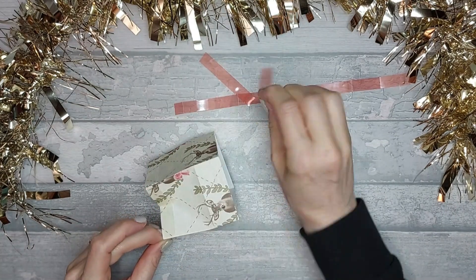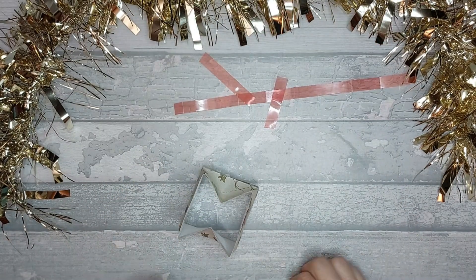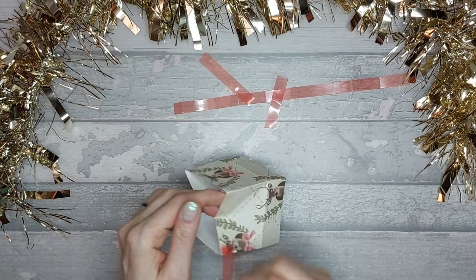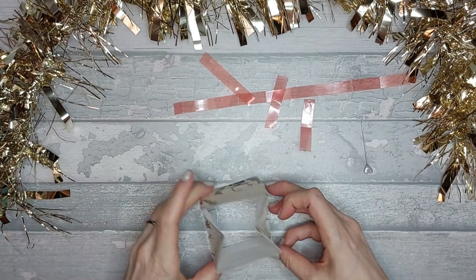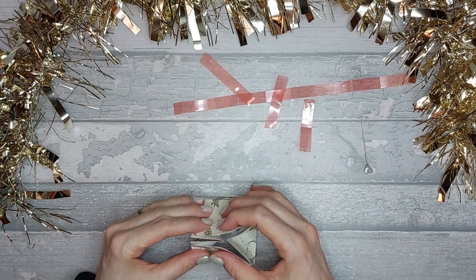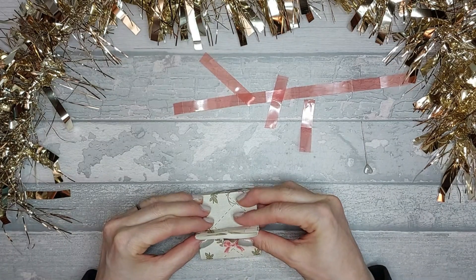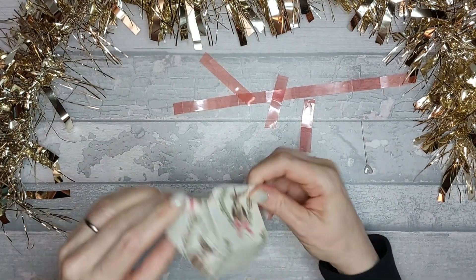We'll take the backing off this side. Because I've already given it a pinch, it knows where it needs to go. I think if I made this again I would score it beforehand because I feel like that's going to help. Also because I'm using paper not card, it's a little bit tricky. So I'm going to go ahead and stick that there like that, making sure it all sticks down nice and flat.